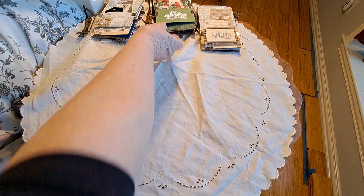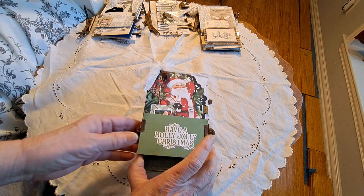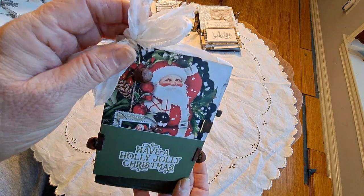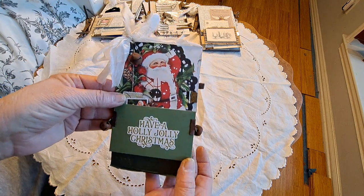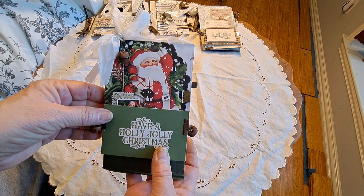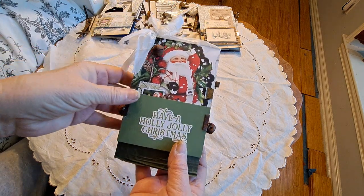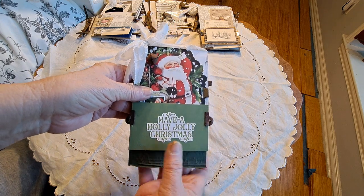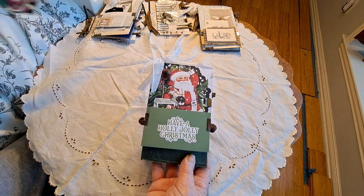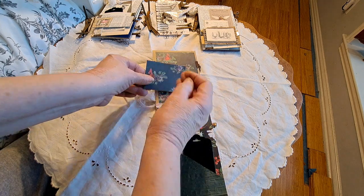I'll just go through these really quickly, and then I'll go through the little package of rusted elements that you get. This is the little Christmas one. I added the rusted jingle bells on the side, a little rusted bulb pin, and a little rusted jingle bell. The reason I only made one Christmas one is I don't have a lot of scrapbooking papers — I usually just use different pages from my books. So I made this and this is just a little pocket you can have on the front, and then you flip it open.